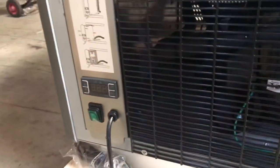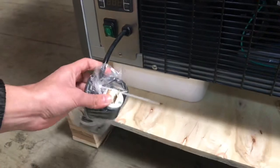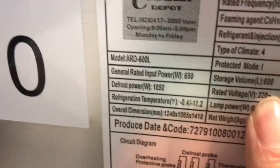Now on the bottom left of the unit in the back, you have your on and off switch and your plug. This is going to be a 220 plug for this unit. As you can see, the plug looks different because it's a 220 plug.